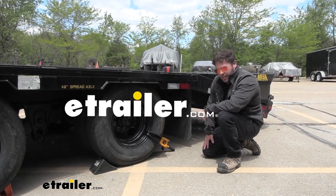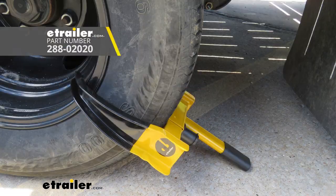What's up, everybody? It's AJ with eTrailer.com. Today, we're going to be checking out the eTrailer wheel lock on our flatbed BigTex trailer.